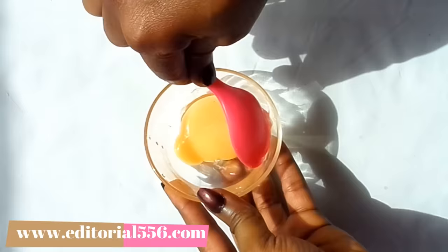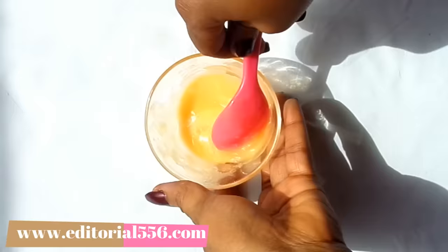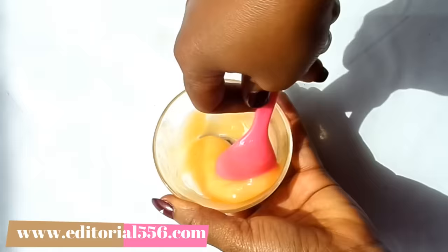Now I'm going to be mixing these two powerful ingredients together. You have to mix the Vaseline into the egg yolk — I'm going to do it this way so the Vaseline can dissolve and be able to mix properly.